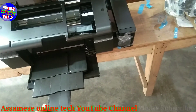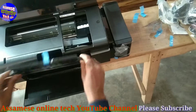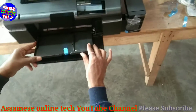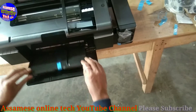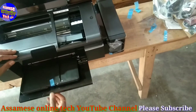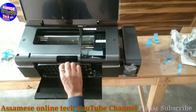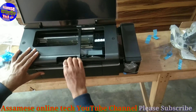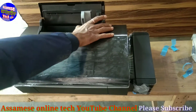Let's open the paper tray. We should put the paper flat on the top. If you want to load paper, put it flat. Then we should put the G2 machine into the card slot.